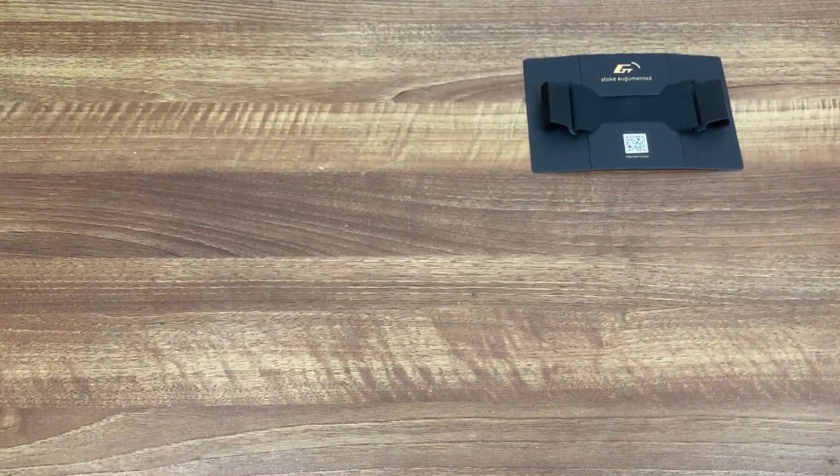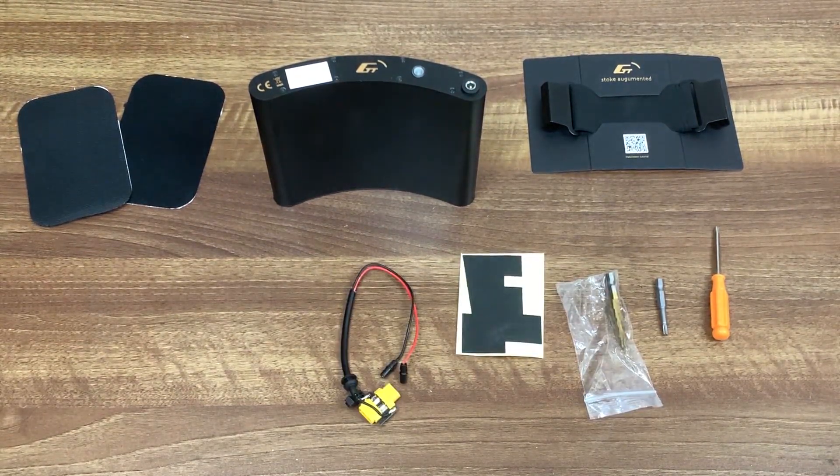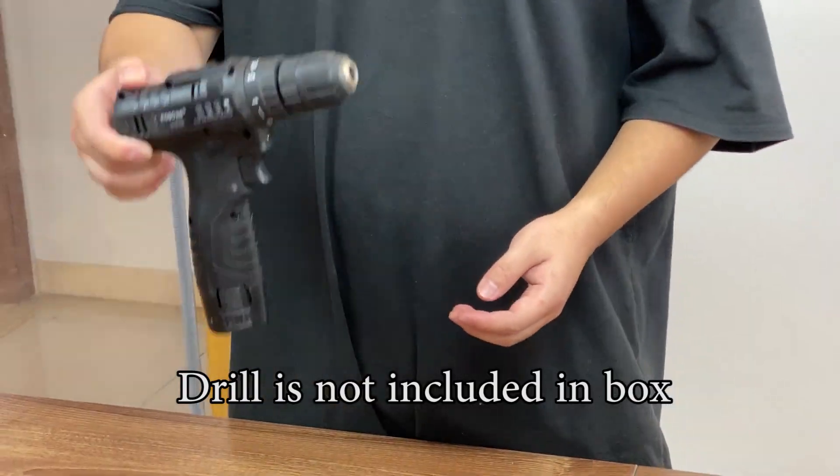Inside the box you are going to find a strap, the GT40, some micro pads, and tools and cables. Besides that you are going to need a drill.